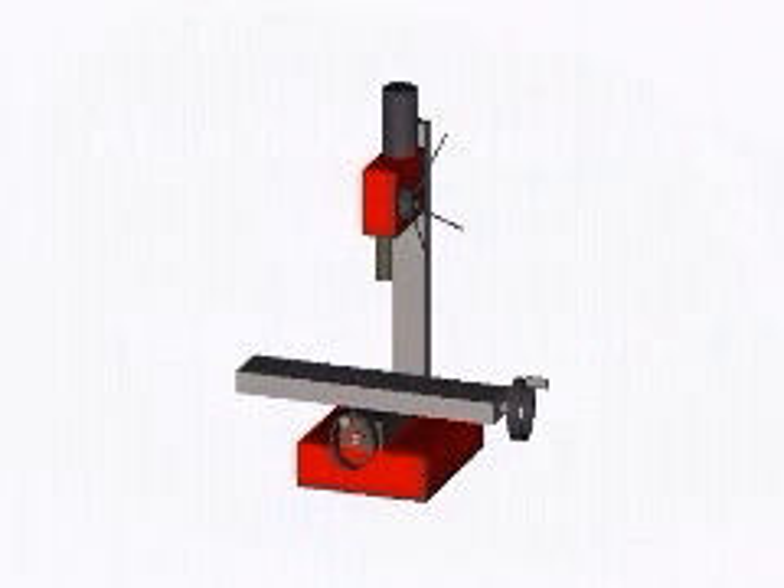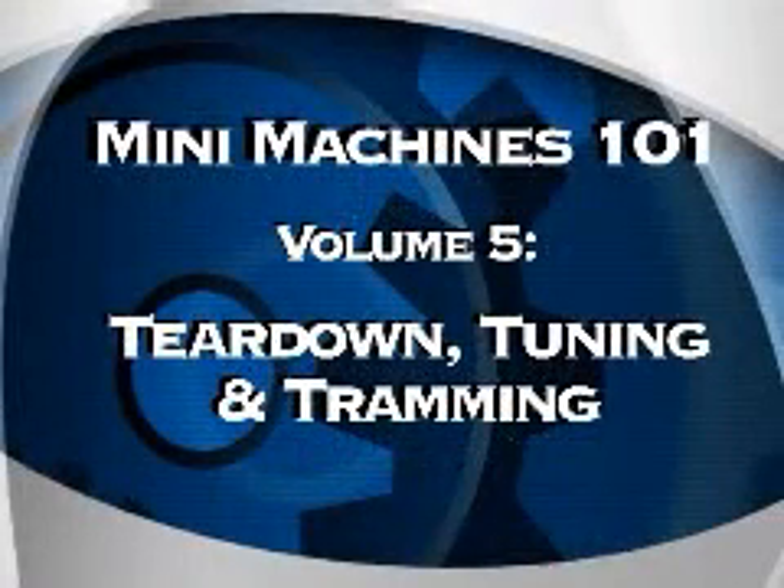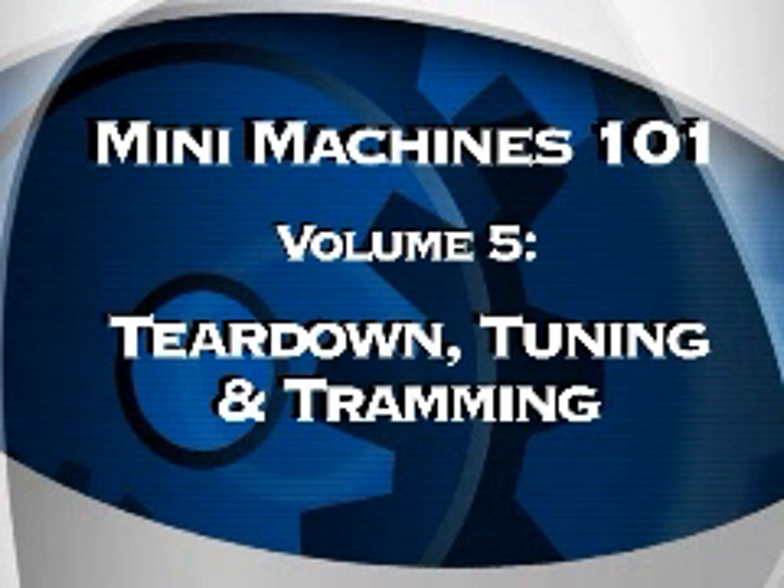And do make sure that you lift in an appropriate manner to avoid injury. Again, we here at SWARFRAD want to thank you for purchasing this presentation, and we hope that it will be of help to you in having a healthy, happy, and productive experience in the art and science of metalworking. Thank you.